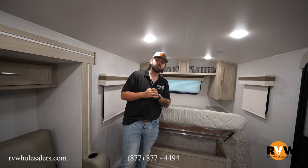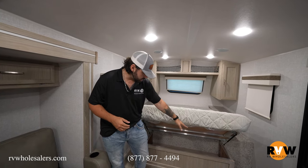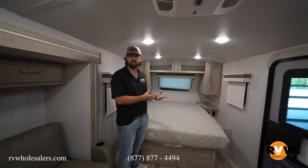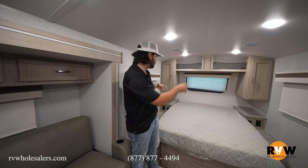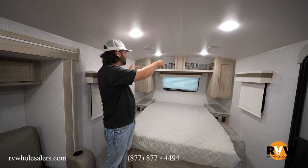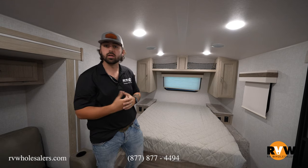Now we're on the inside of the Rockwood Geo Pro 20 FPS. You're going to see it has the full bed with under-bed storage as well as drawers down here on the bottom side. These drawers are on a hydraulic system, so when you pull it up it'll stay up, and when you put it down you don't have to slam it. We do have outlets on each side of the bed as well as USB charging ports on each side. There's storage along the tops, and the top shelf has a little baggage net so nothing falls out.